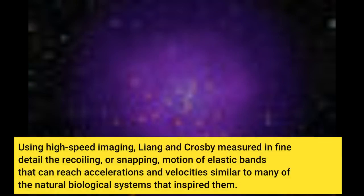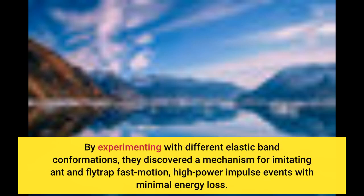Using high-speed imaging, Liang and Crosby measured in fine detail the recoiling, or snapping, motion of elastic bands that can reach accelerations and velocities similar to many of the natural biological systems that inspired them. By experimenting with different elastic band conformations, they discovered a mechanism for imitating ant- and fly-trap fast motion — high-power impulse events with minimal energy loss.